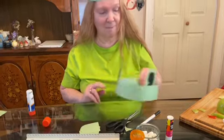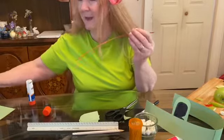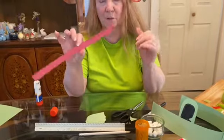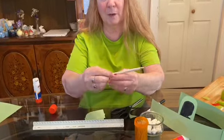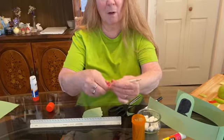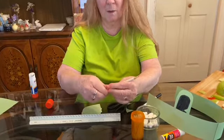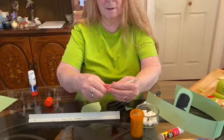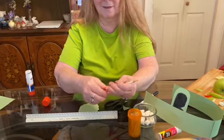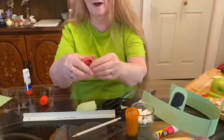Now we want to make the tongue. Put the headband aside and take a strip of red paper that's about 11 inches long and three quarters of an inch wide. Take a pencil or pen and start to roll the paper up on it, just roll it all the way till the end. Then take it off and you'll have a curly tongue.